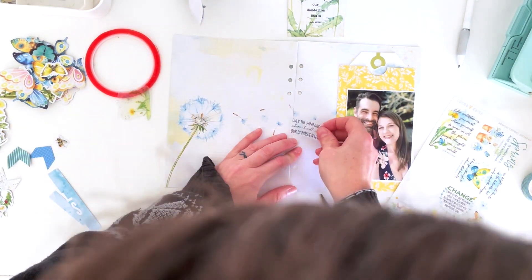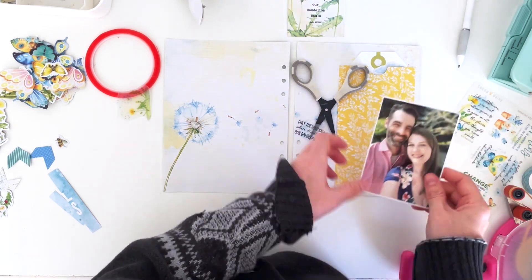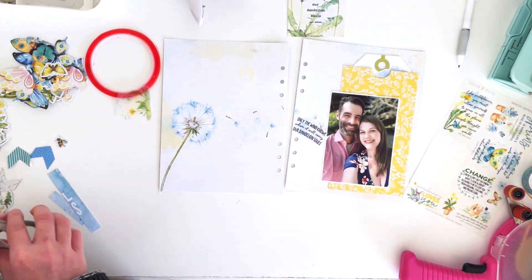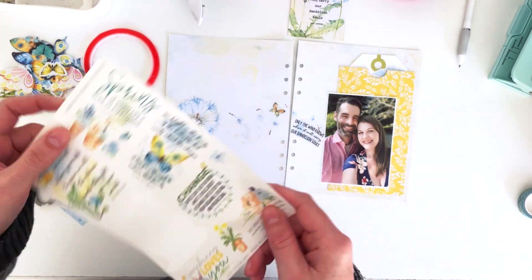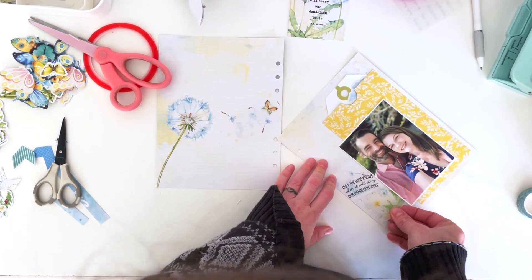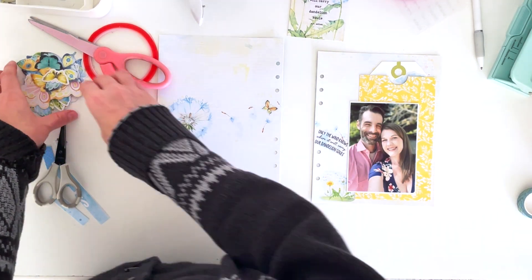I'm going to tuck the quote right here — I had to make sure it was perfectly aligned, and I used my scissors to prop up the clear sticker so it didn't stick while I positioned my photo. It goes slightly over the photo. There's also a little butterfly on here, so I'm sticking it down. I'm putting the other half of the sticker at the bottom because I didn't want to waste it, and it brought in a little more greenery and some more dandelions to ground the page.